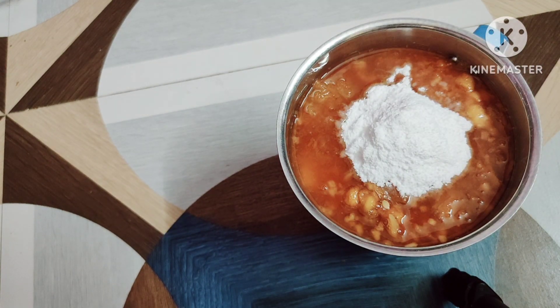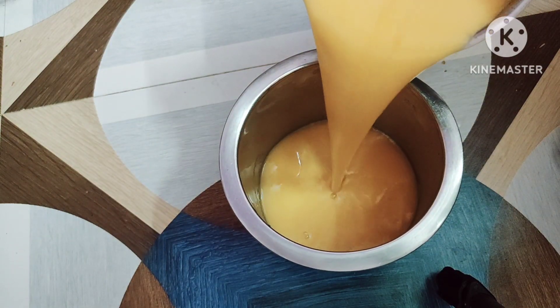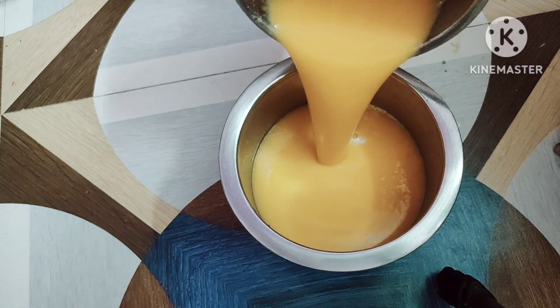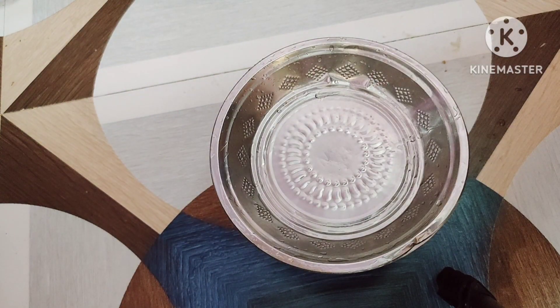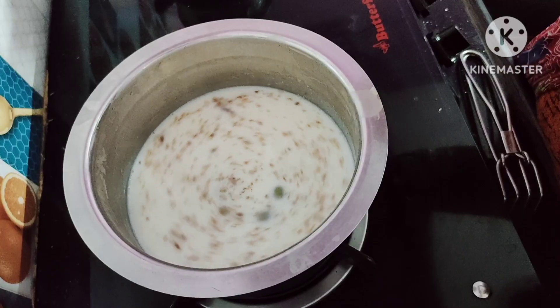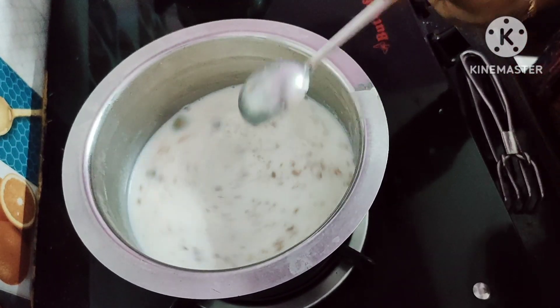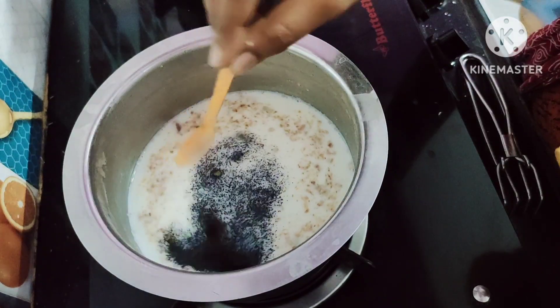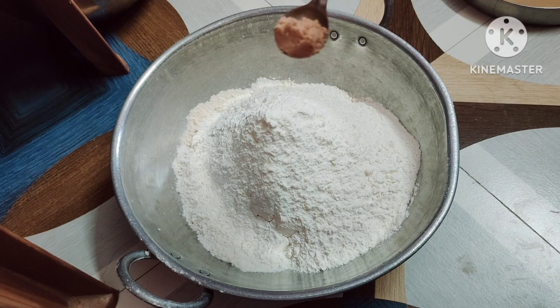We will close the lid and grind. We will close the lid and put it in the fridge to cool. We will add some tea and some palm tea.